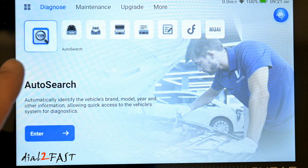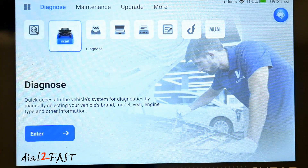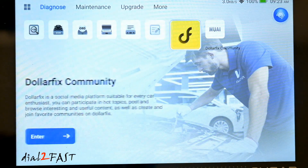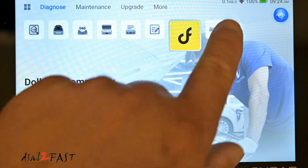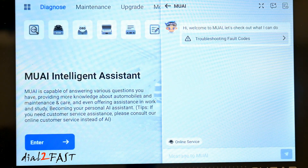On the main page of this app you have the Auto VIN function. Next is Diagnose, which will quickly access the vehicle system and diagnose it. OBD lets you read fault codes and clear fault codes, look at IM readiness for emissions, and look at live data stream. Dollar Fix Community is a social media platform where people post content and questions and discuss hot topics. And there is Mu AI — with the Mu AI assistant, you can ask things like how to troubleshoot a fault code or any maintenance questions you have on a vehicle.